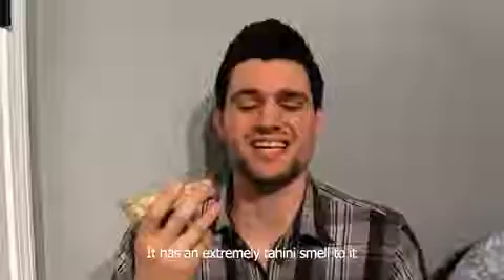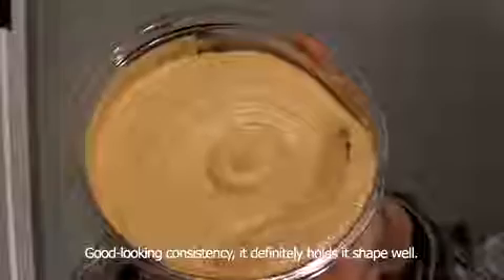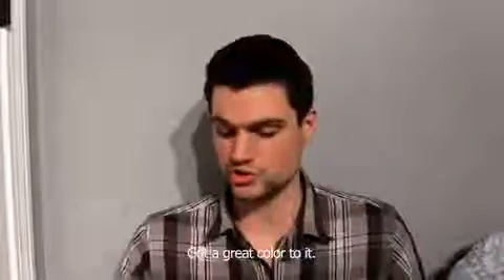Sabra classic hummus. It has an extremely tahini smell to it more than anything else, probably tahini and garlic. Good looking consistency — it definitely holds its shape well, got a great color to it.